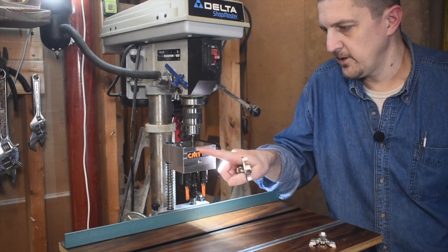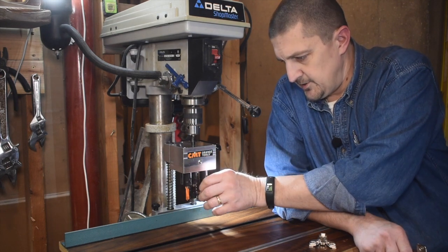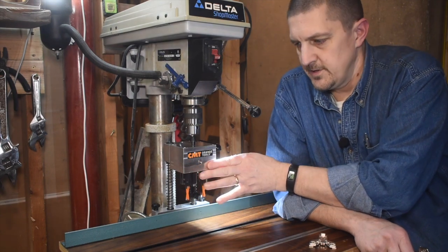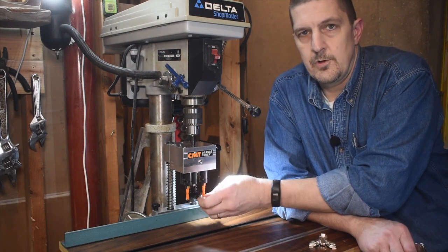I've mentioned before that this particular unit is probably the best bang for the buck as far as a jig that will drill all the holes at once, and it comes in at less than $300 compared to standalone machines that are two to three thousand dollars.